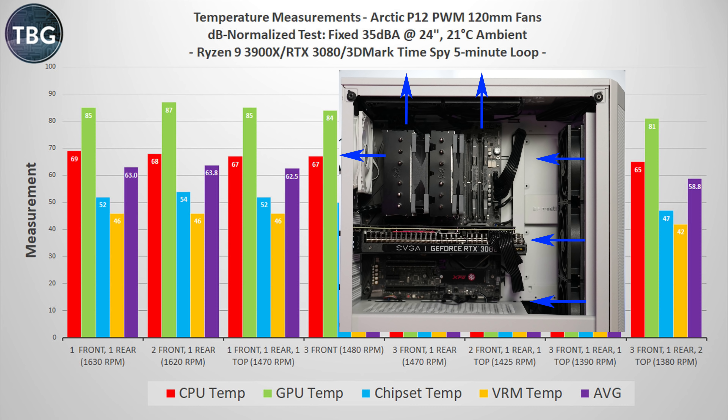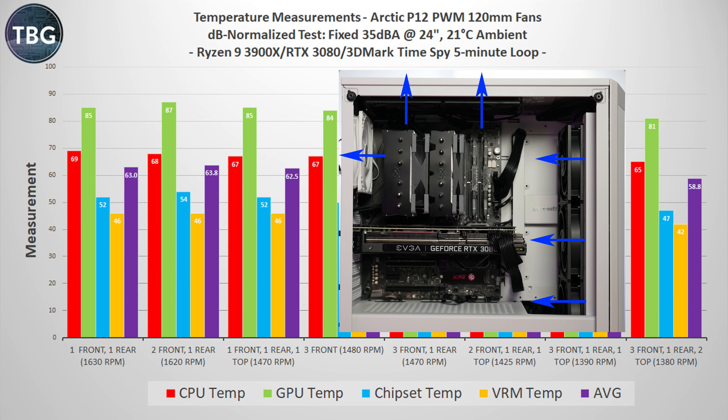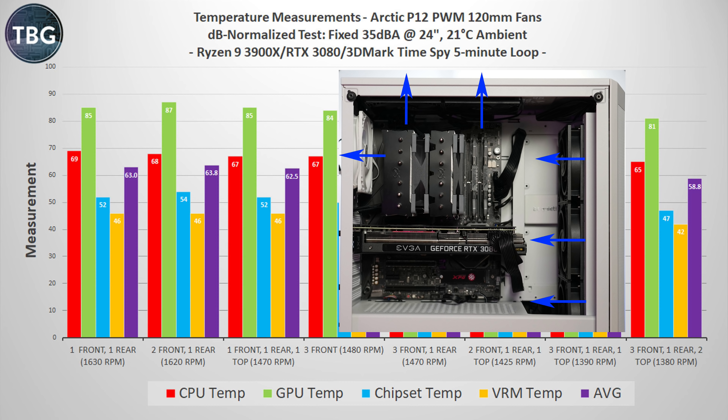When we get into these decibel normalized results, there are some clear winners and losers. The best result overall for both the CPU and the GPU was to have a full set of six fans, even though they were running at just 1380 RPM to hit that 35 decibel normalized result. Posting nearly identical benchmarks were the three front, one rear and three front, one rear, one top setups, which still benefited from the full array of fans in the front and could easily cool the CPU thanks to plentiful exhaust capacity. Running three front fans alone was decent here because it did provide sufficient airflow to the GPU, but it's still not a very balanced setup. To get better performance in a high-end gaming system, you're going to have to add additional fans, because the other three fan setups were inferior. Therefore, I'd recommend anyone with a high-powered gaming system using 120 millimeter case fans go with four fans at a minimum.